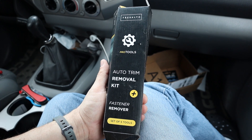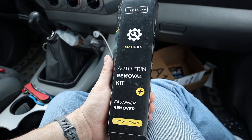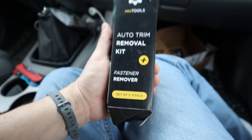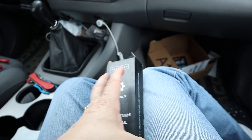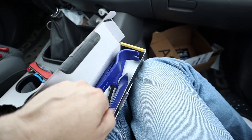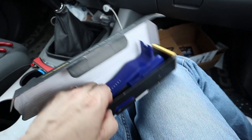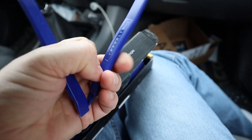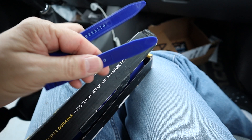To get these bulbs out, I would recommend getting an auto trim removal kit. I picked up this five-piece kit from Amazon — it's pretty handy and pretty cheap. All you really need are these little clips, and that will help you take the lens covers off.